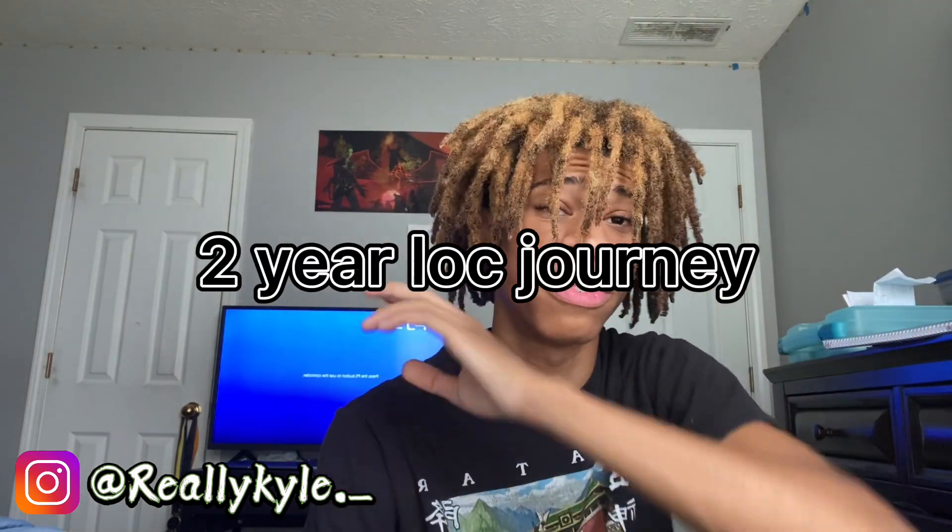What's good YouTube, you already know who it is — it's really Kyle, back with another hair video. A lot of y'all be asking me questions on Instagram about my dreads, about how I started, what I did to dye my hair and things like that. I'm gonna answer all those questions in this video, because today is my two-year loc anniversary. It's officially been two years since I started my locks — summer of 2020 — and now it's summer of 2022.